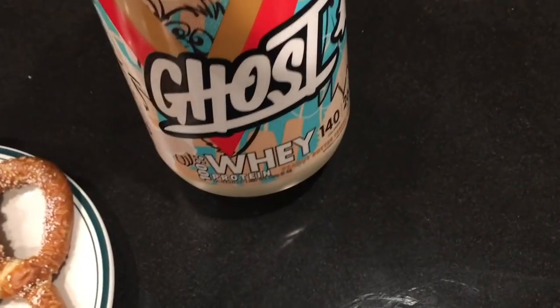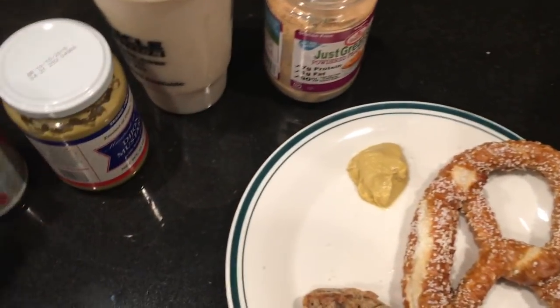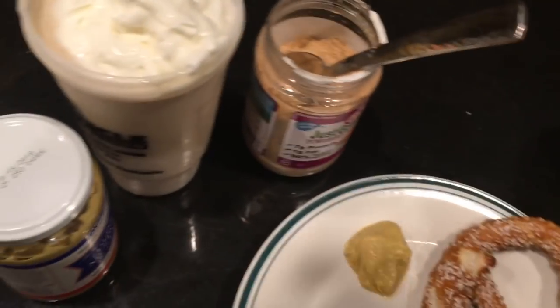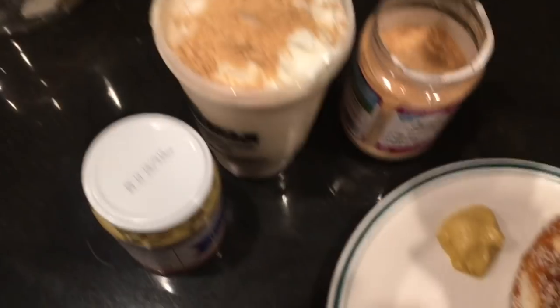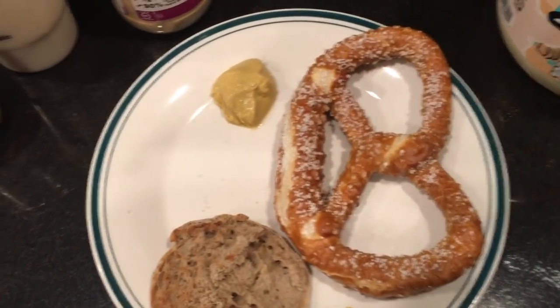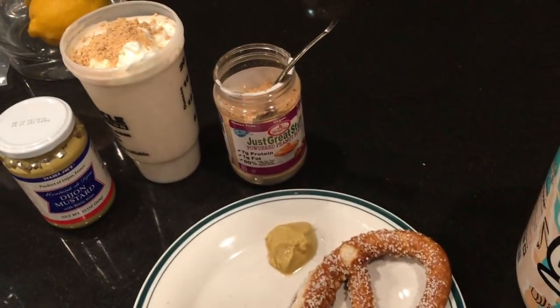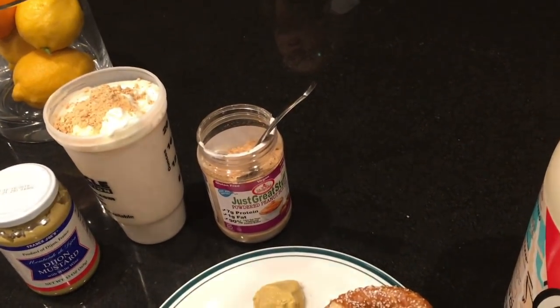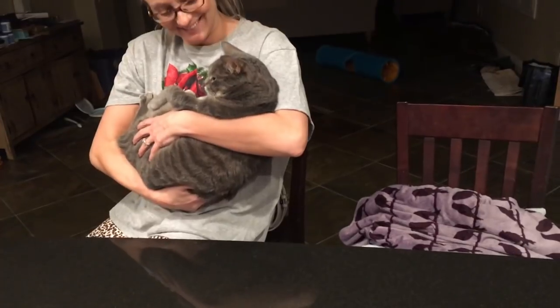Just got home — testing out the Ghost peanut butter cereal flavor, actually very good. Two scoops whey isolate, fat-free Ready Whip on top, adding a little peanut butter powder. Also have the pretzel from Smith's with some Trader Joe's Dijon, and half an English muffin. Post-workout snacks before we go out.